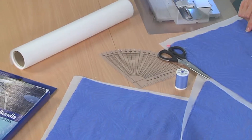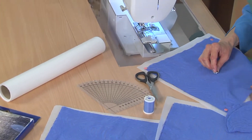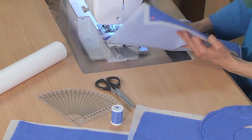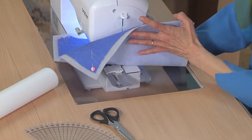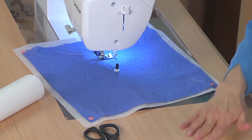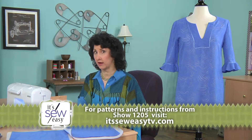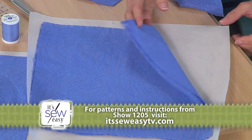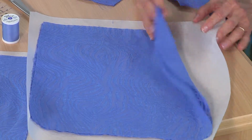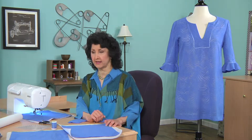I've got a circular sewing attachment that connects to the machine, and I've got the ability to attach my fabric with a little pin here. I'm going to connect that right to the circular sewing attachment. Take a look at how I've prepared my fabric. I've got two layers because I'm going to create a self-lined ruffle, and I've got a layer of stabilizer. Very, very important — you must use stabilizer when you use the circular sewing attachment.